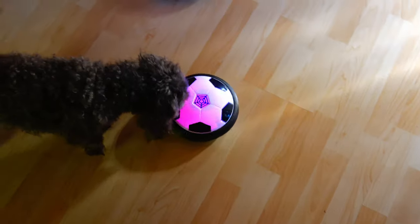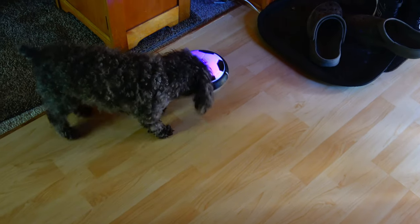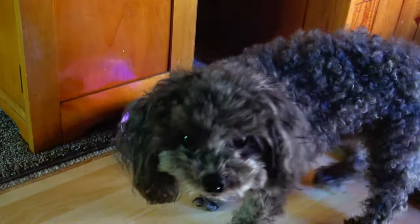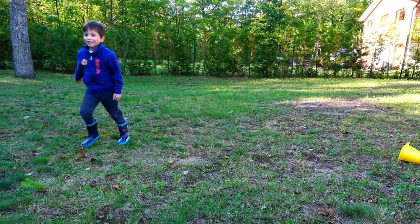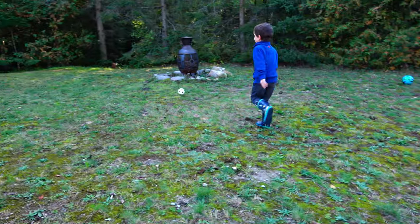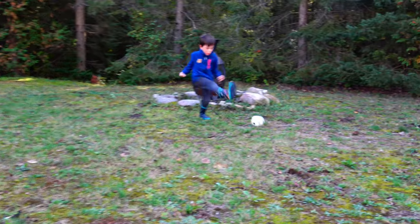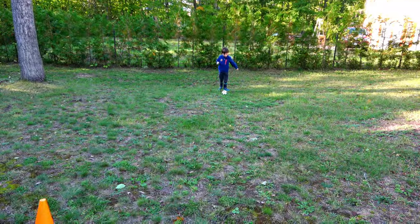If you've got any pets, well they might like to get involved too. Now let's go outside and try the little inflatable ball. My son loves this little ball — we had so much fun in the backyard.